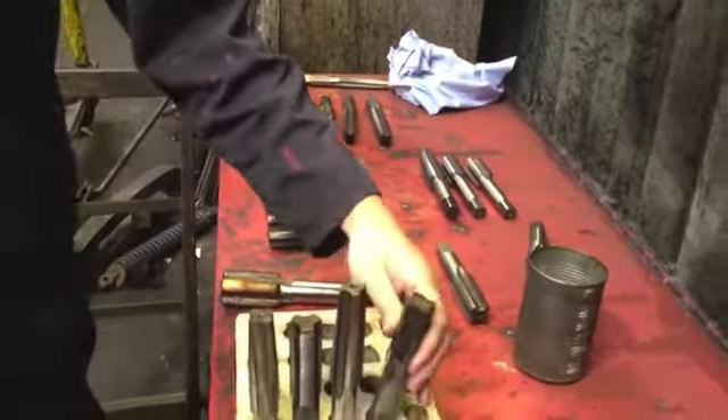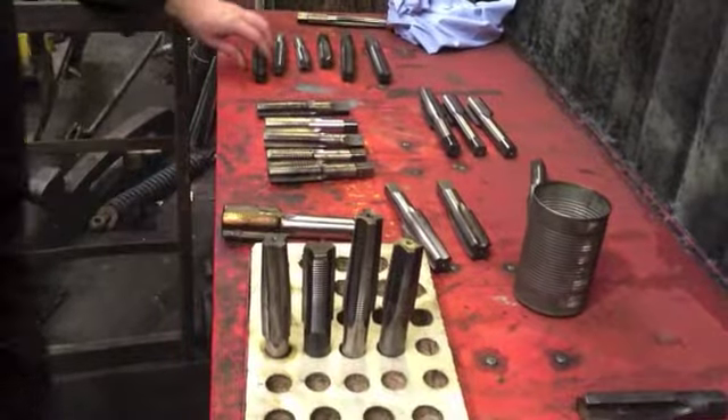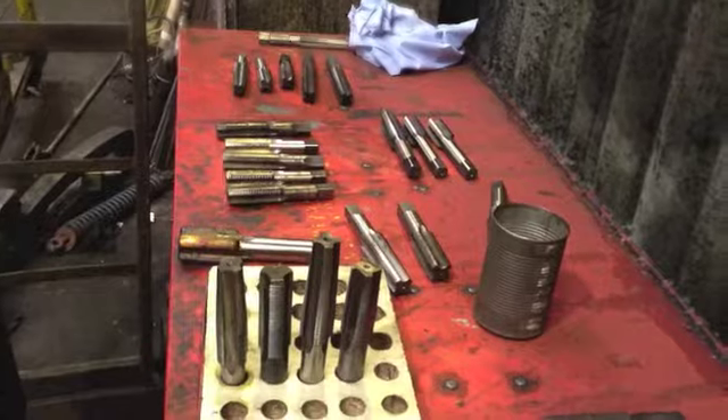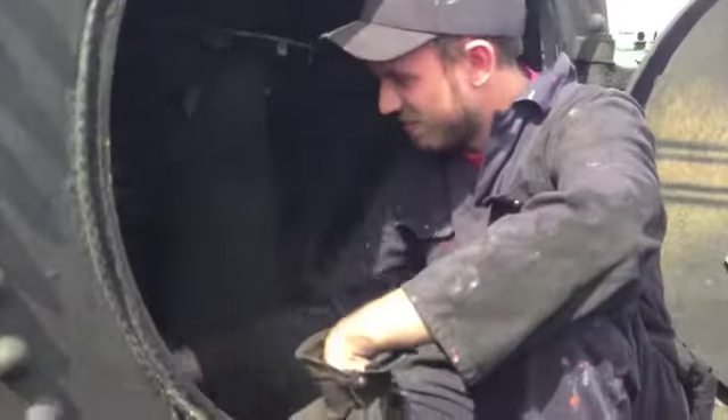Aside from the overhauls, there are other routine tasks to be done, such as sourcing the collection of dies, and cleaning out the smoke box of one of the Terrier locomotives.